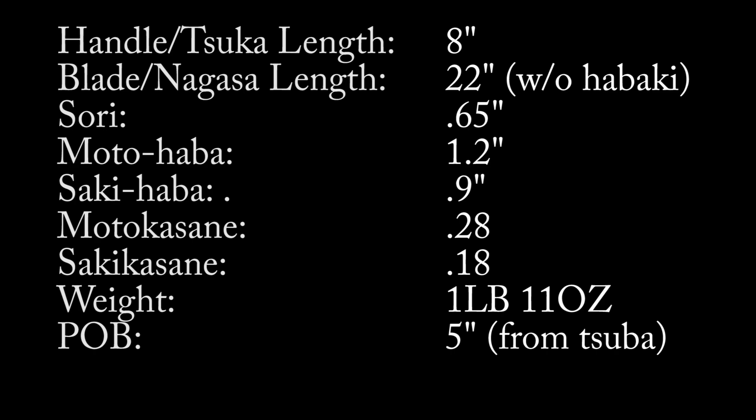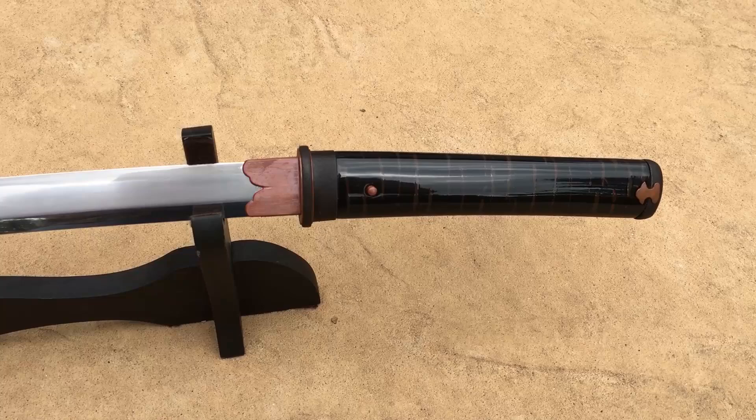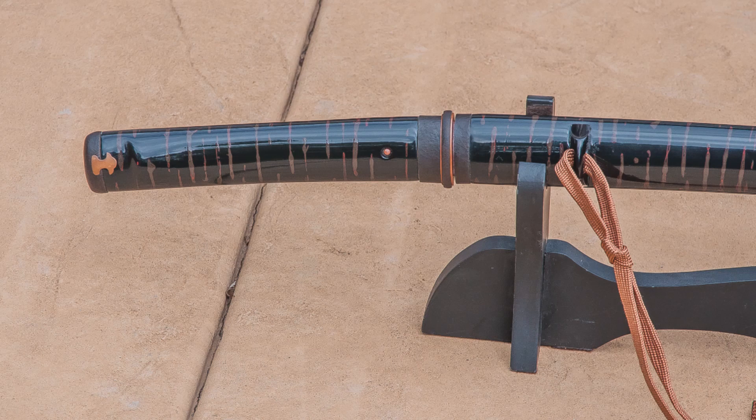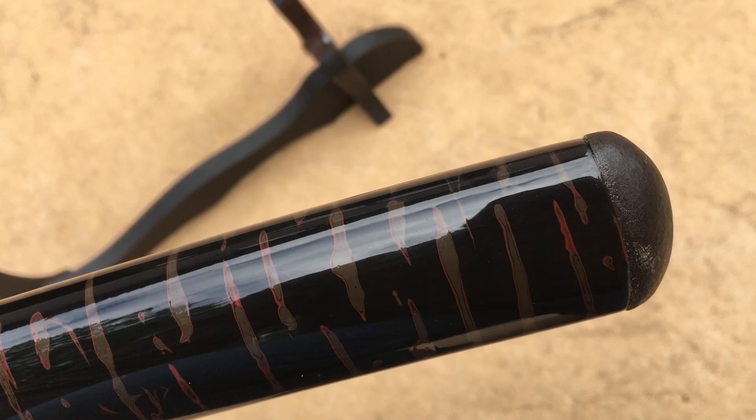What you can see here that you wouldn't be able to see in the other videos is: one, the blade is polished, and two, the blade is mounted — that's the update for this particular iteration of this video. The mount is just spectacular. It's done in a cherry bark style theme. There's also a metal koigiri which you can see here. The contrast between satin or basic finishes and glossy finishes is something that I played with in this overall mount.